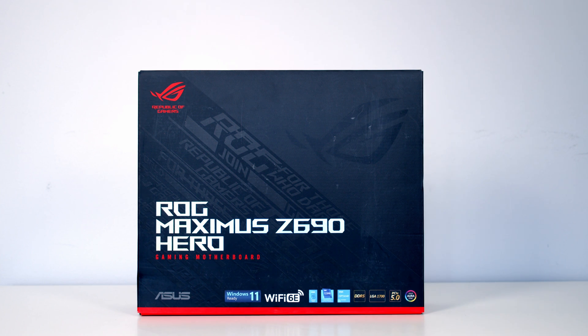Today I'm going to give you a first look at a new Z690 motherboard from ASUS. It's the ROG Maximus Z690 Hero, which is a high-end motherboard currently selling in the UK for around £520. Let's go ahead and get it unboxed and take a closer look at it.